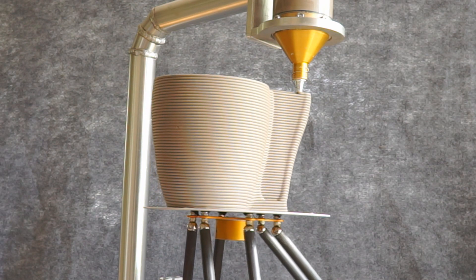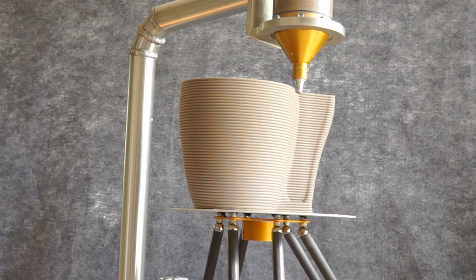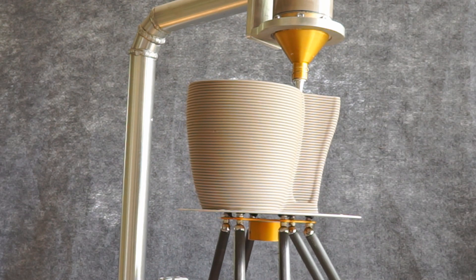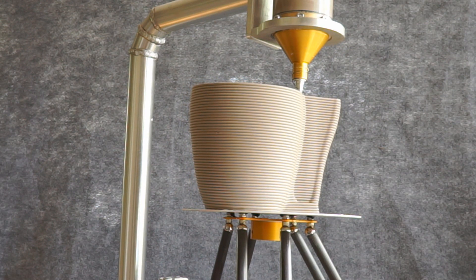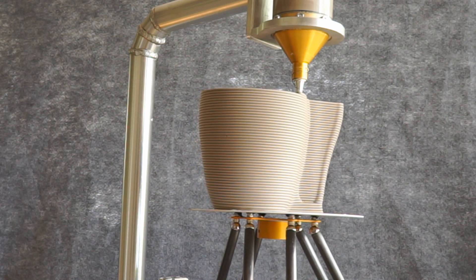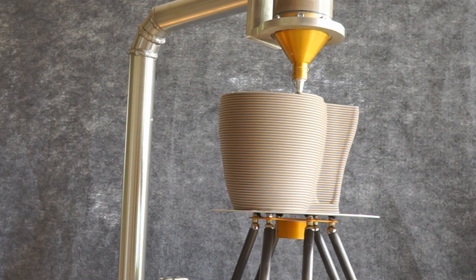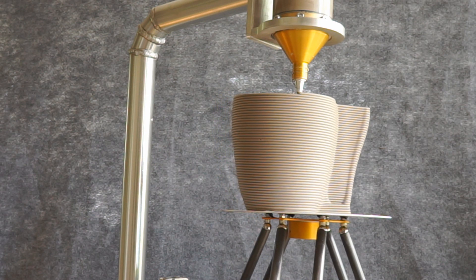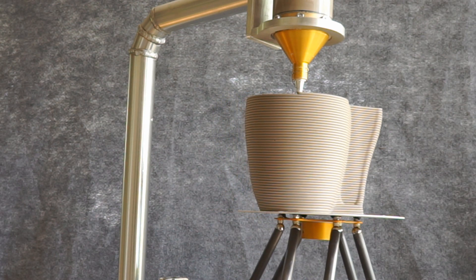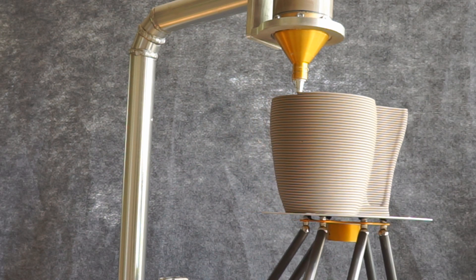Because we're not using high pressure air, which is usually inconsistent in pressure and flow, our prints are extremely uniform. So when you start out at the base and all the way up to the top, there's virtually no change in the thickness of the layer height or the extrusion width.